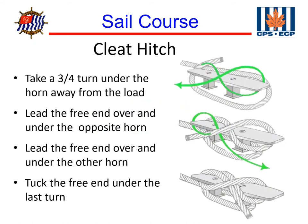To review tying a cleat hitch: run the line three-quarters of the way around the cleat, away from the load; lead the free end over and under the opposite horn; lead the free end over and under the other horn; then tuck the free end under the last turn.